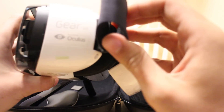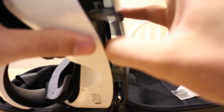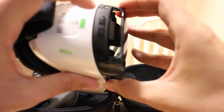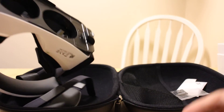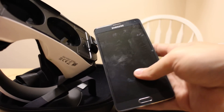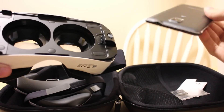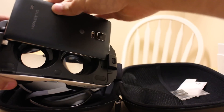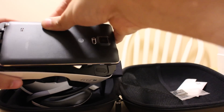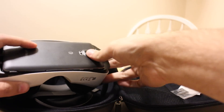Doesn't look like there's anything on this side. There are some volume buttons or menu-type buttons there. Looks like this piece just pops off. We've got a Note 4 right here — not powered on right now so we won't see how this actually works, but we can check out how it all goes together. There's a little micro USB jack there and we can pop that in.